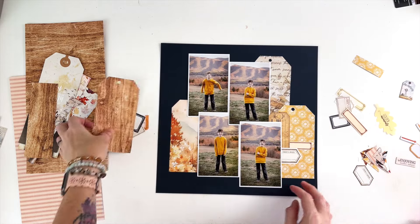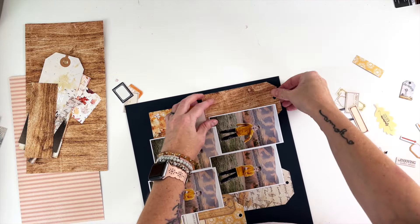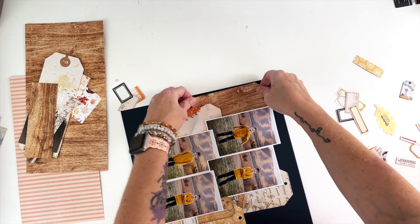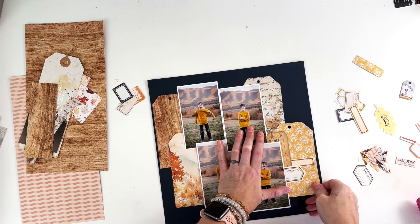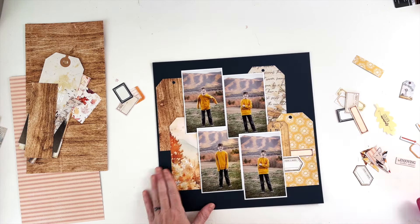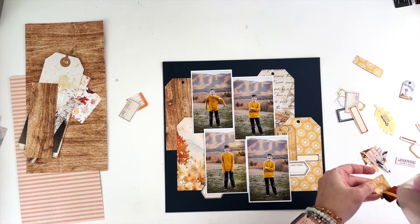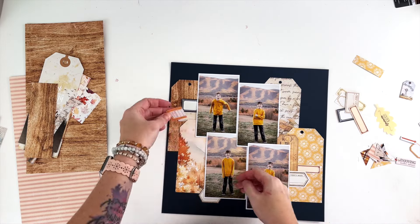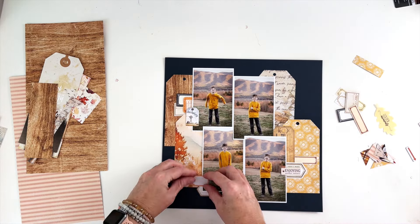I'm going to rearrange — not rearrange, but switch out that leafy tag in a few minutes, which is going to be a pain. But this is the start of it. I'm going to go ahead and start putting down the labels where I had them originally, making sure everything is straight and the same distance away from the edges. Let's speed up a little bit and start putting these labels down. Since we already placed them once, we know where they're going — mostly.